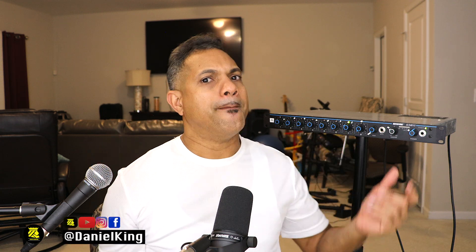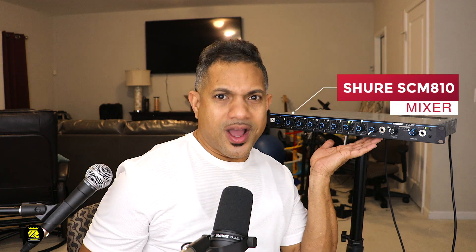Hey guys, welcome to King's Tech Review. My name is Daniel King and tonight I want to tell you 10 features about this mixer board. This mixer board is built by Shure. The mics are also by Shure — this is the Shure SM7B and the SM58 microphone. I'm using all these microphones hooked into this mixer board. The Shure SCM810 is a very good mixer board for studios, podcasts, meetings, gatherings, church events, and functions where you have multiple speakers.